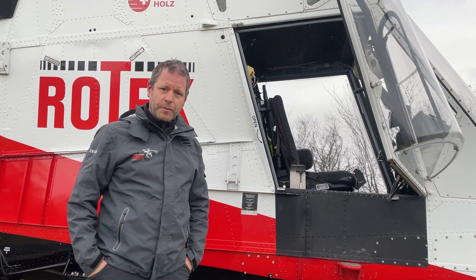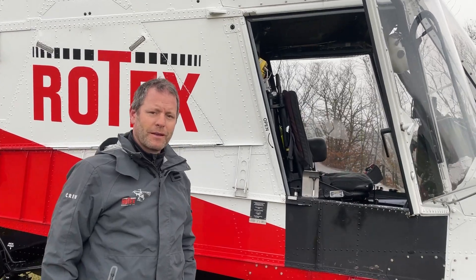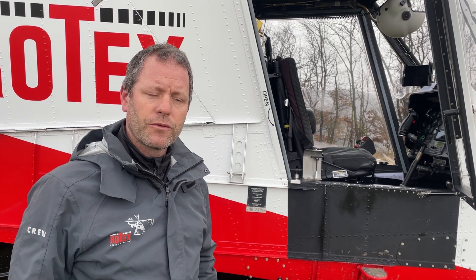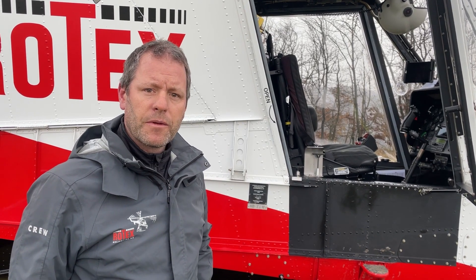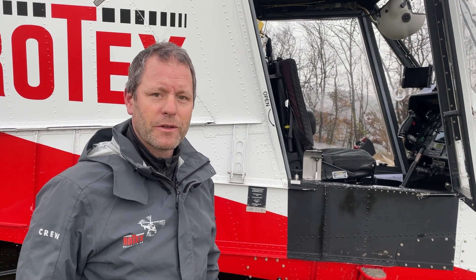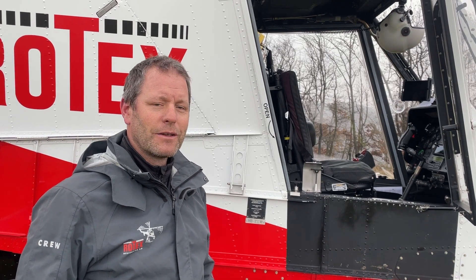Ich bin Marco Husser und ich bin der Pilot dieses Camax Hubschraubers. Wir fliegen da Bäume, die nahe an der Eisenbahn sind, raus — und zwar stehend. Das heisst, man fällt sie nicht, man bindet sie mit einem Seil an, vorgängig, und dann heben wir sie stehend auf dem Platz. Der Hubschrauber kann 2,7 Tonnen heben und der Baum war ziemlich knapp an diesen 2,7 Tonnen dran, und dann geht es halt nicht mehr gleich schnell hoch wie mit einer leichteren Last.